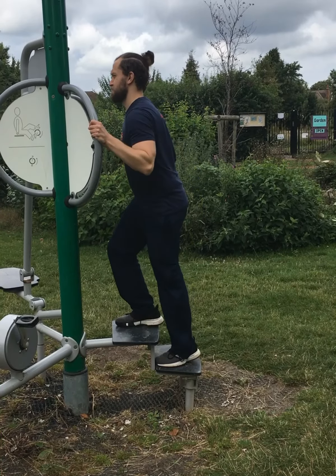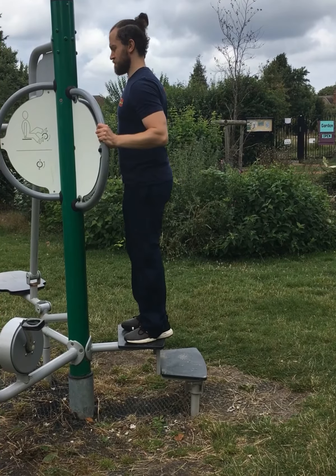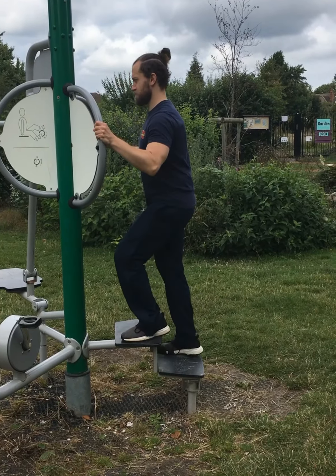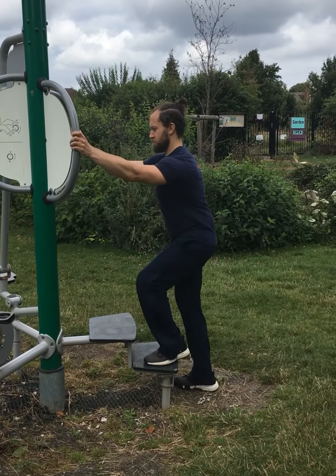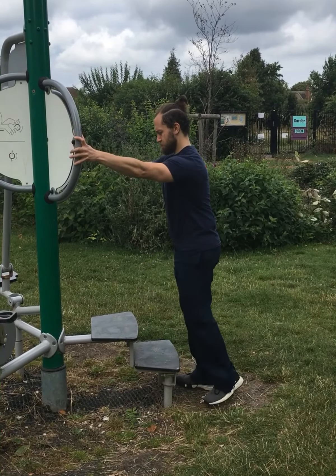When doing step-ups, use a safe but soft grip on bars for balance assistance if needed. Plant your forefoot onto the step, ensuring safe contact with the step and that knees do not protrude past toes.